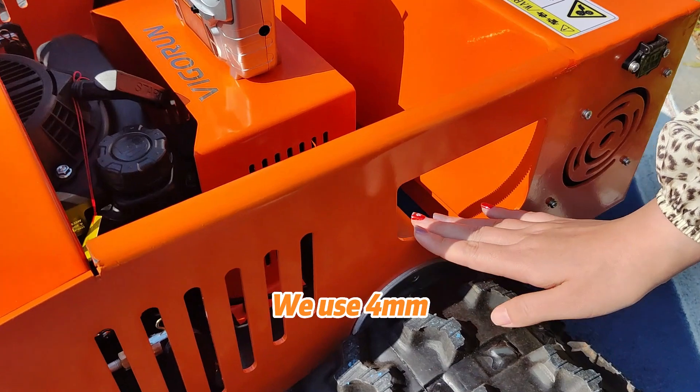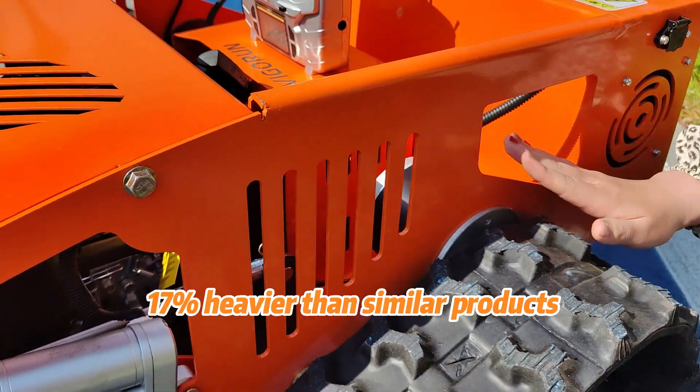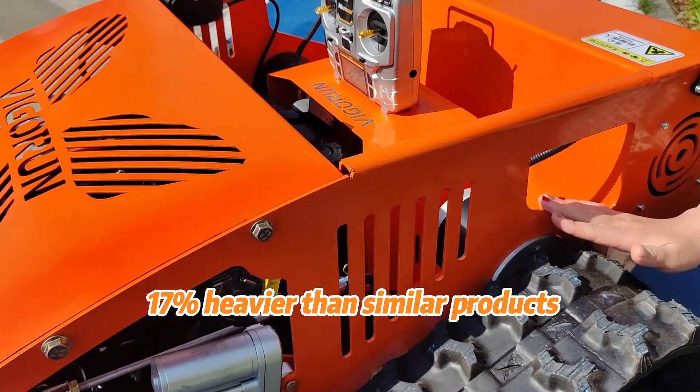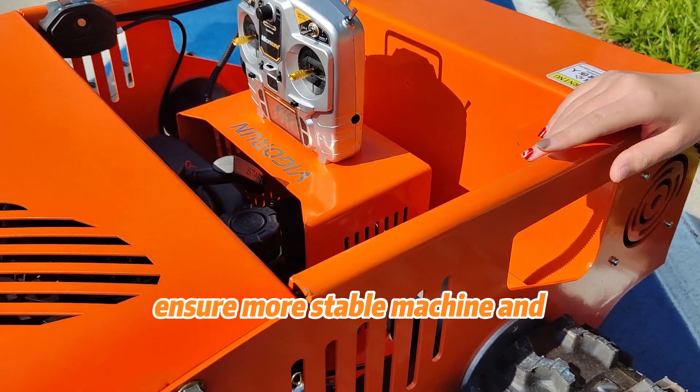We use 4mm thick steel plates, making our machine 1700 heavier than similar products on the market, to ensure a more stable machine and smoother mowing.